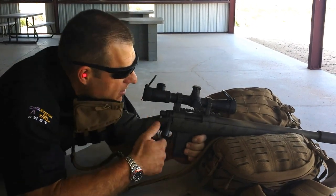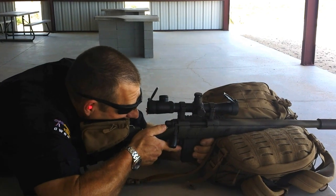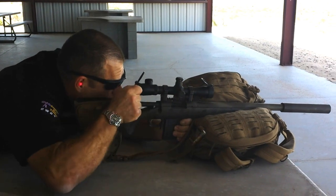Here we go. I'm going to get down in the weapon, I'm going to load, and I'm going to get ready to fire. I'm up. I'm on. Safety's off. And that was 100 meters.